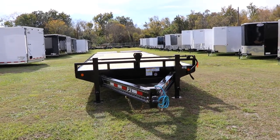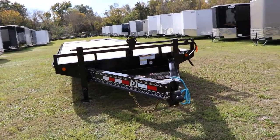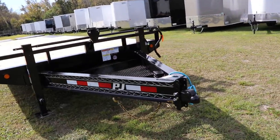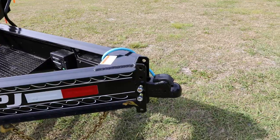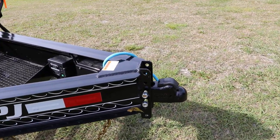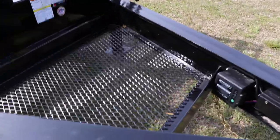Here we have a PJ deck-over equipment trailer that has an all-steel frame with all DOT approved lighting and a heavy-duty I-beam frame, adjustable 5/16-inch ball coupler, safety chain, seven-way plug, electric breakaway kit, and steel mesh.